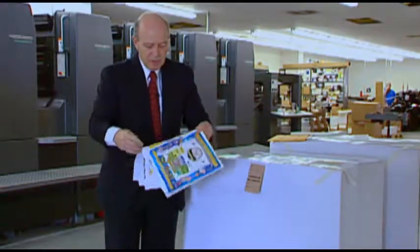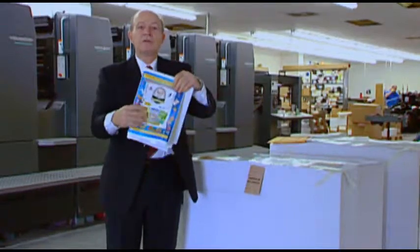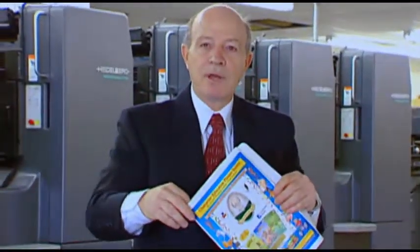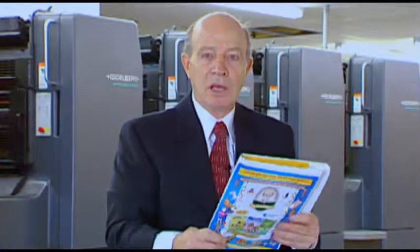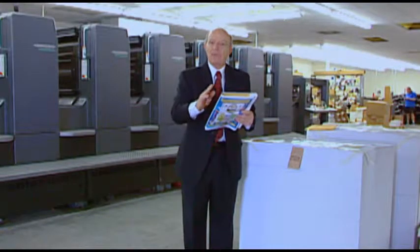As you can see, it gets folded, and now this is 16 pages in this signature. Then the printing company will staple it or sew the binding together, and then it cuts the pages — done very precisely with the machines they have. So you'll have a book: this is 16 pages; if you put two of them together, you have 32; if you put three together, you have 48 pages.